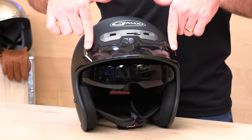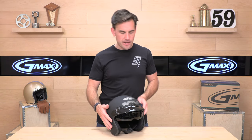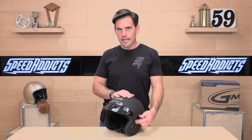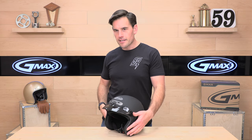You have a removable three-snap visor and a UV-blocking drop-down face shield that is activated on your left-hand side. Really straightforward — not a slider, just a pivot. Nice and snappy. And you've got a three-year warranty. When I see moving parts on helmets, I like to know that you've got a decent warranty.